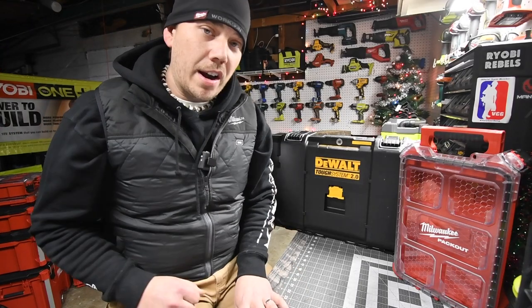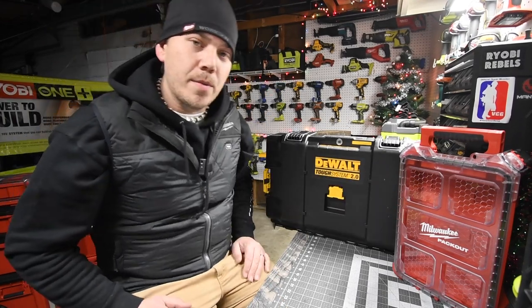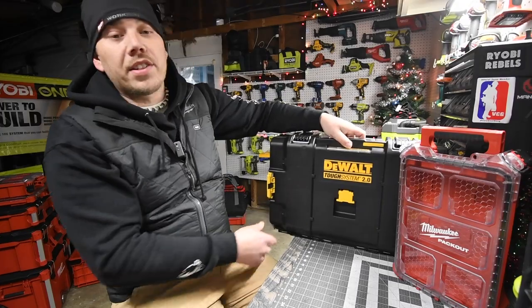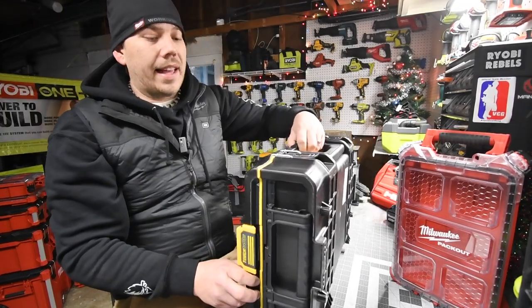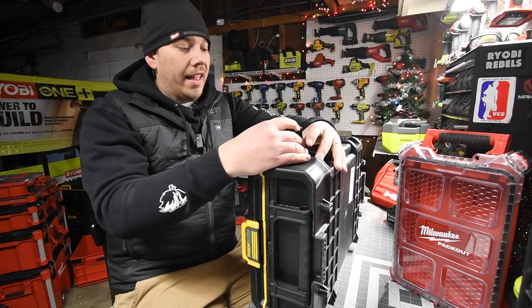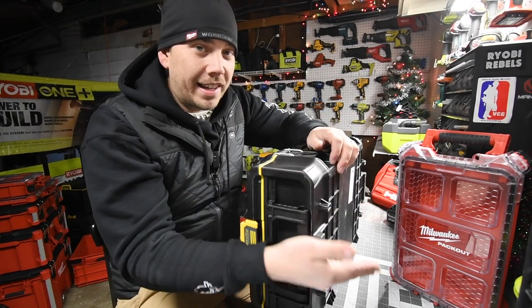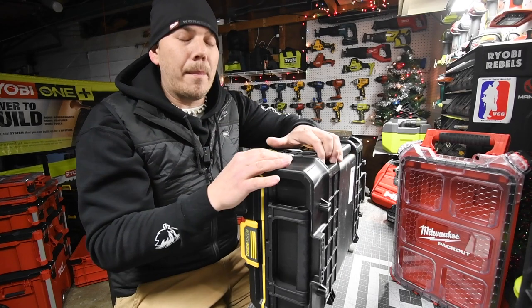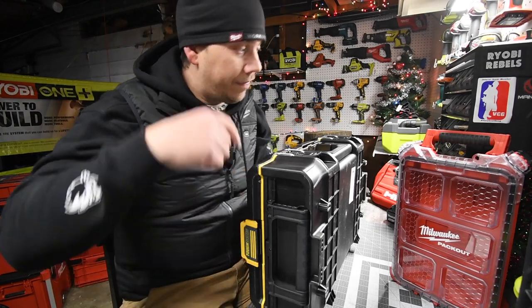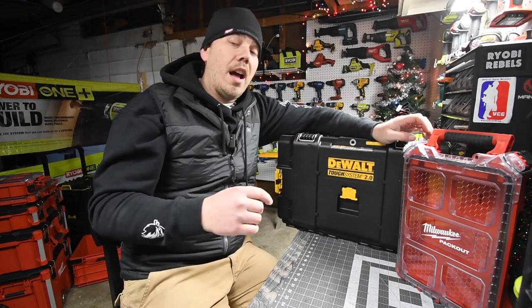Today we're going to talk about the Milwaukee Packout system and the DeWalt Tough System 2.0. This latch system is actually patented by DeWalt — they loved it so much they felt they had to patent it. This two-touch front latch is extremely powerful. That's it forcing itself down — absolutely powerful. When it comes to locking, I seriously believe it's locked. This is also backward compatible with their previous Tough System.